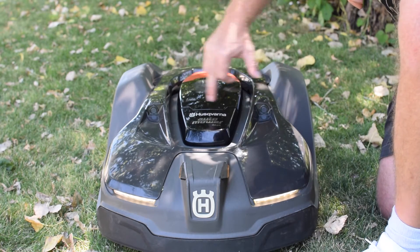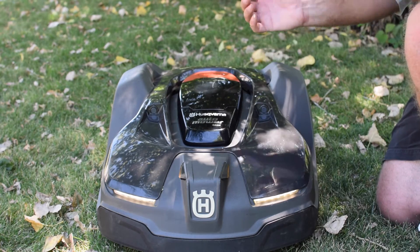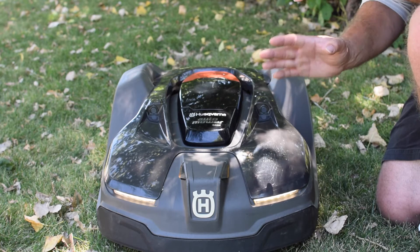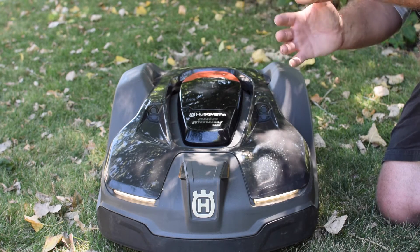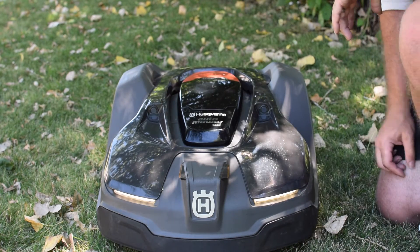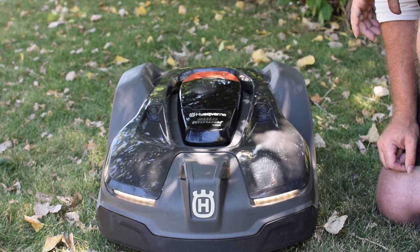These are the two ultrasonic forward-facing sensors. What they do is, if it senses an object in front of it, it will basically slow the mower down to about half its normal cutting speed. So if it does strike something, it's not hitting at full speed and causing damage to the mower. It basically slows it down when it's approaching something.